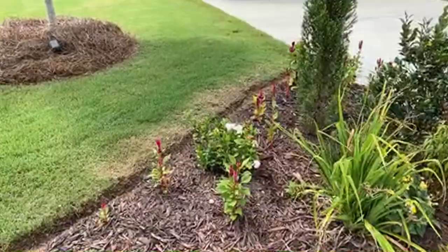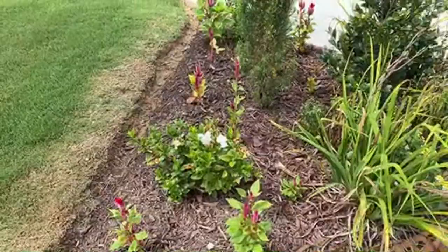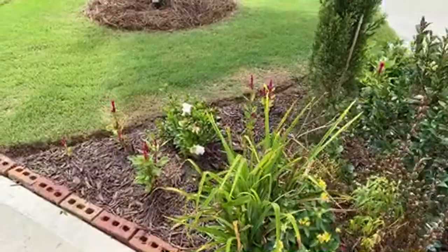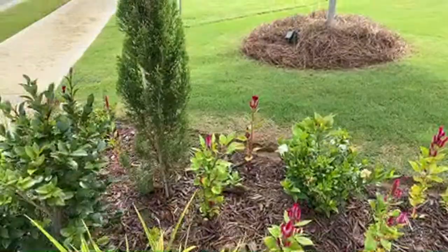The daylilies have finished blooming now, but these beauties right here are called celosia. In the garden we have two types of celosia - this one with a narrow spike, and then we have another one around here with more of a flat tip.